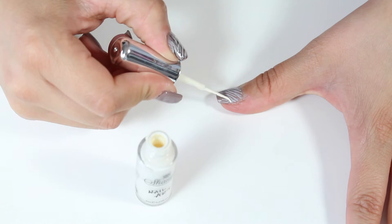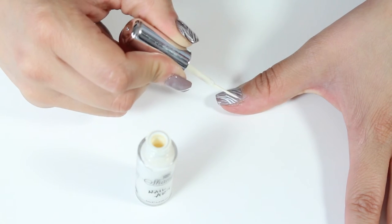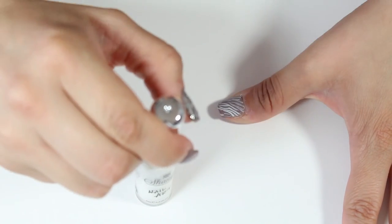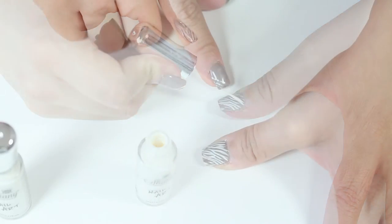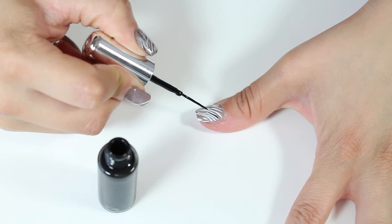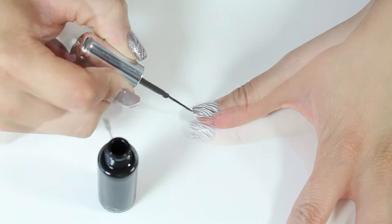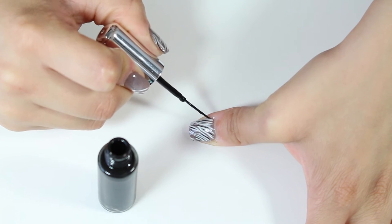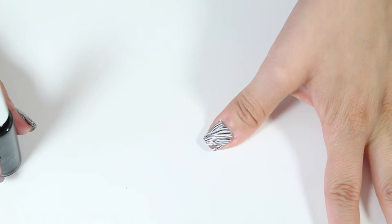Because I want the white to stand out a bit more, I'm going to use this Shani Cosmetics Nail Art Polish and go over the lines I just stamped. This is going to bring out the design a bit more and make it a little more 3D as well. I'm also going to add a few black lines to outline the white and add more dimension to make it look more like a zebra print. Once that's done, it makes it look so much better, as you can see on the nail.